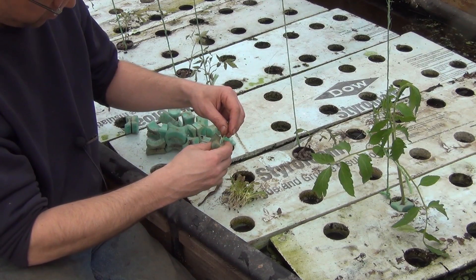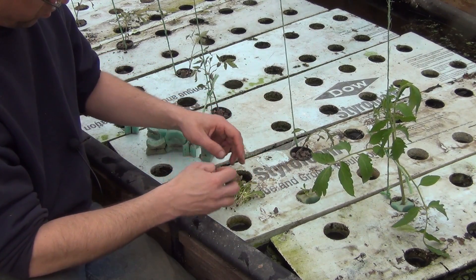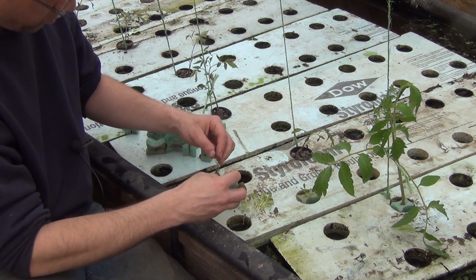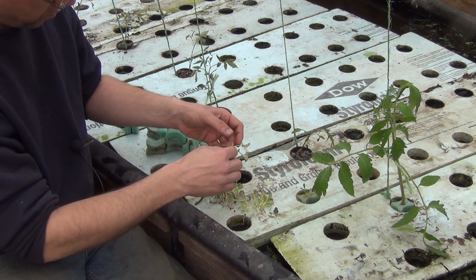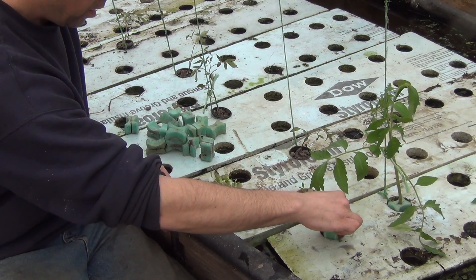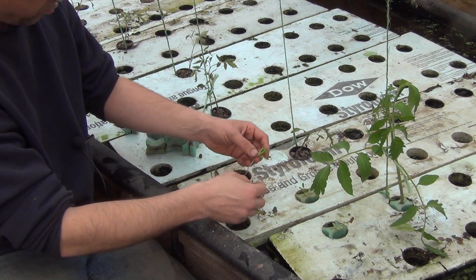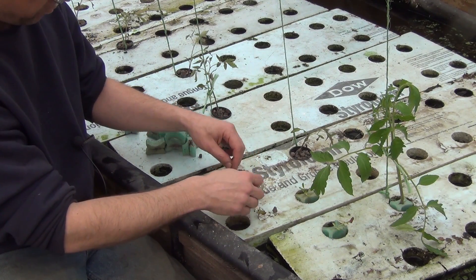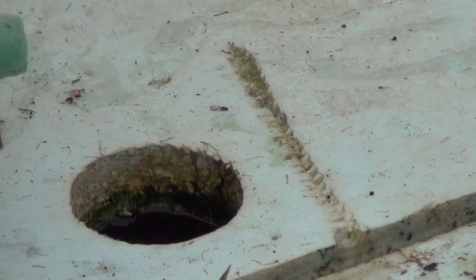I'm also filling some of the space around the plants with just some lettuce. This will grow in fairly quickly and utilize the space underneath the plants. It's a little bit harder to grow lettuce like this because I won't be able to pull the rafts in and out, so I'll have to harvest in place, but it still is a good use for this space.